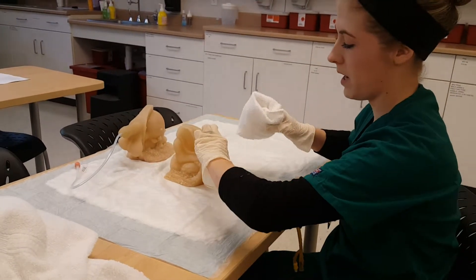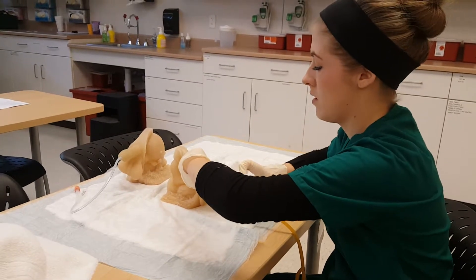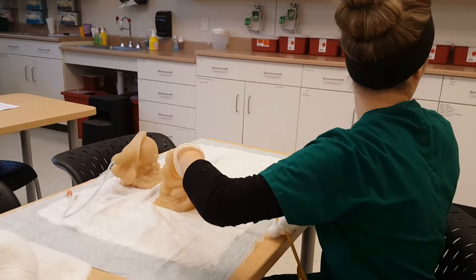And then I would rinse in the same pattern — around the opening, between the tubing, down three to four inches, and then with a different section down the back, down the four inches.